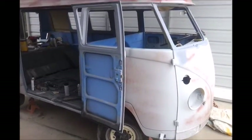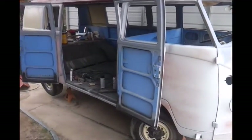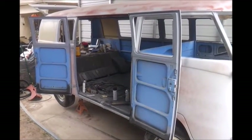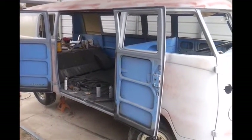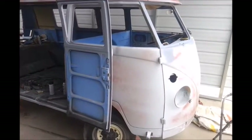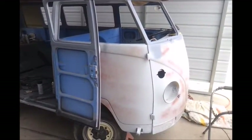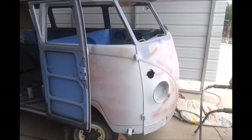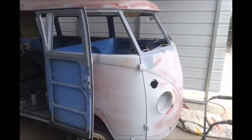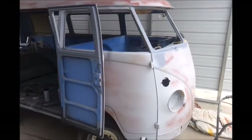I learned this lesson a long time ago. My friend was restoring a 1956 Ford pickup and he was sandblasting everything. And then what would happen is he'd even get it primed before he got a chance to get it painted, it was already rusting because the primer didn't stop the rust. It has to have paint on it in order to stop rust.